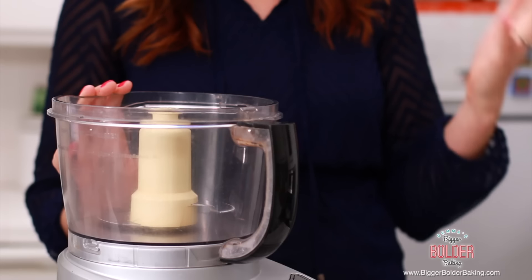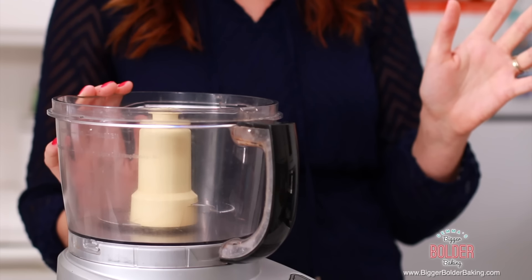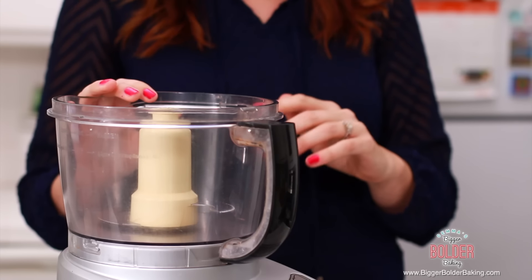Before we get started, if you haven't already done so, tap that subscribe button so you can join a community of over one million Bold Bakers worldwide. For our frozen yogurt, we do not need an ice cream machine. I'm going to use a food processor and you can also use a blender. You just might have to move the fruit around a little bit so it gets nice and blended.